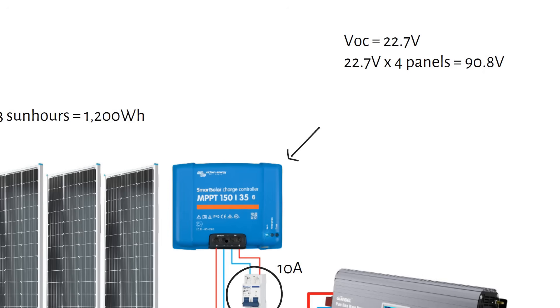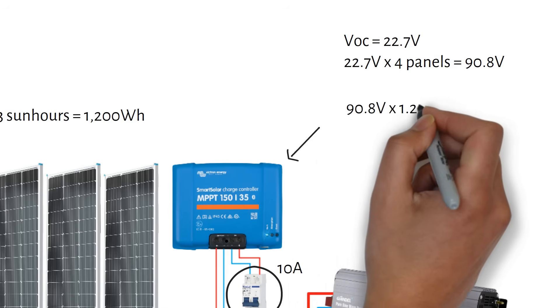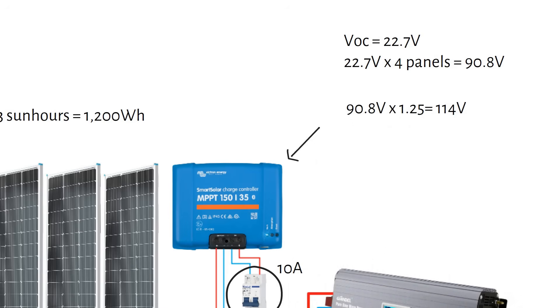Next, we need to add a safety factor of 1.25. Remember that one sun hour is 1000 watts per square meter, and solar panels are rated at standard test conditions of 25°C or 77°F. Imagine it's a cold winter day with full sunshine and no clouds — it could be that these conditions are better than the standard test conditions, so the panel could produce 120 watts. This is because cold temperature improves panel efficiency. If we multiply the voltage of 90.8 volts by a safety margin of 1.25, we get a total voltage of 114 volts.